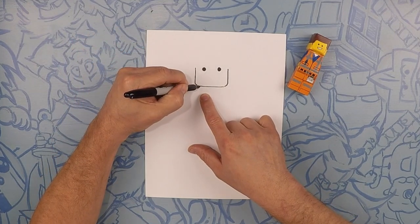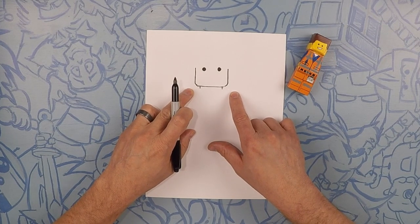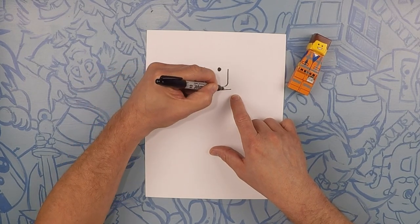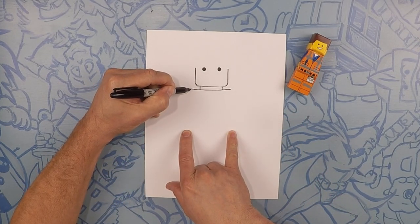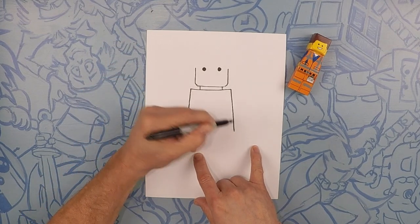For his neck, we're going to do two lines down, just like that. Next we're going to do his shoulder line. It's going to be a little bit wider than his head. From there, these two lines go down and out, almost at a diagonal, to about right here.